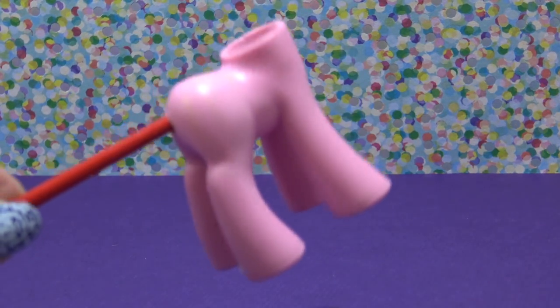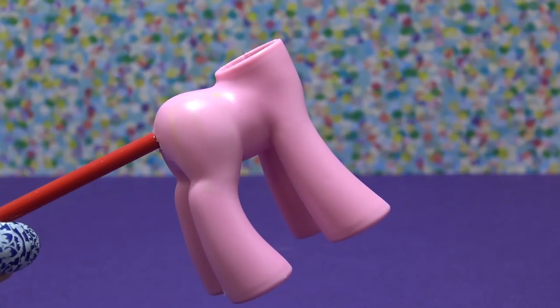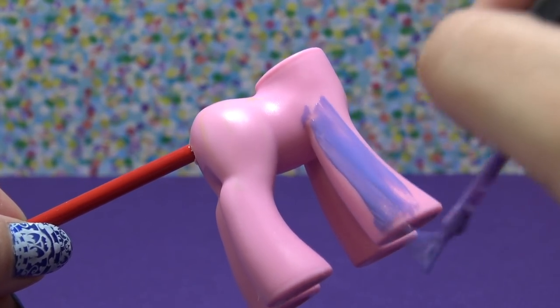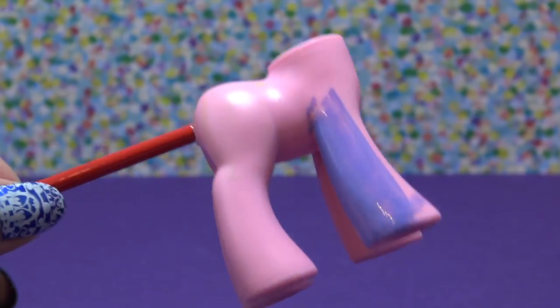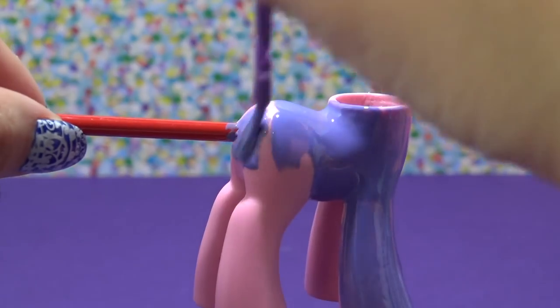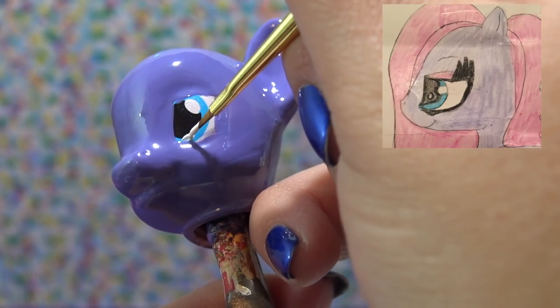As always, I am not coloring in the eyes — I like to save them because it helps me with the placement of the eyes later on. When I paint the body I do like to put a paintbrush through the tail hole because it makes it really easy to paint the entire body at the same time without touching it.